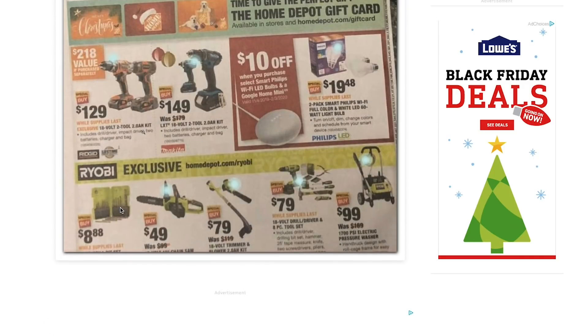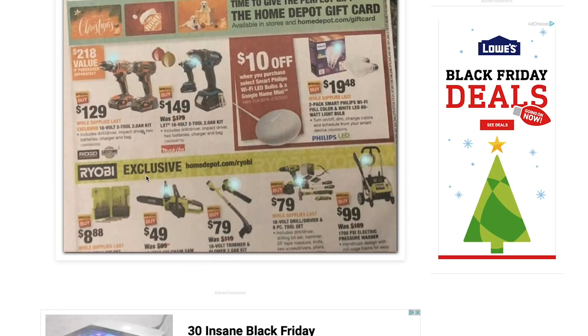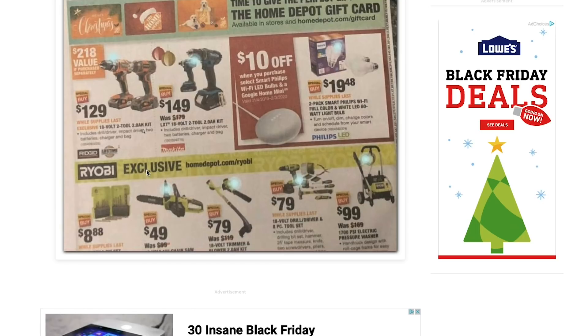Further down on the page, we've got a couple more things. So $8.88 for this titanium drill bit set — I don't know the exact number of pieces, maybe a 14 or 15-piece kit. Not bad for a cheap kit. From what I've heard, RYOBI drill bits are okay, not the best, but if you just need a basic kit or a backup kit, this isn't bad. The brushed chainsaw for $49 seems like a great price, but from what I've heard from reviews, it's not that powerful. Probably the brushless version would be better.